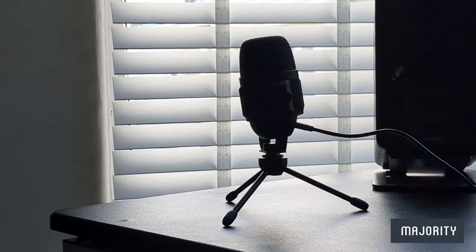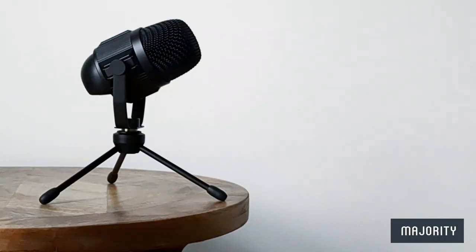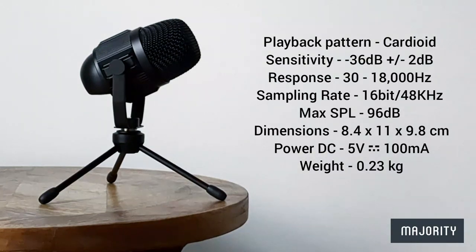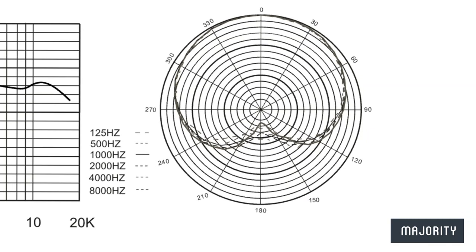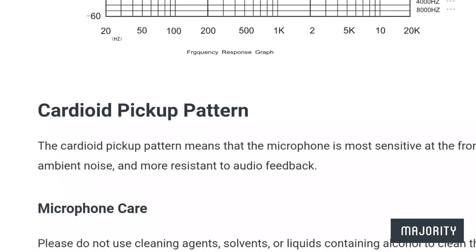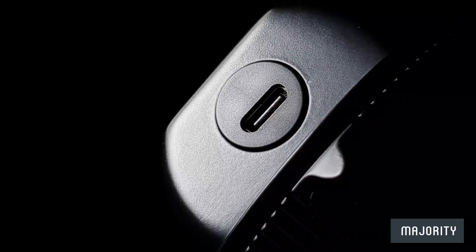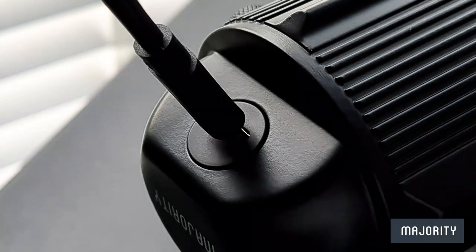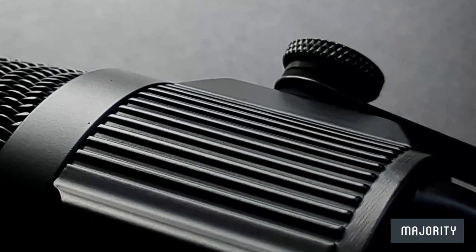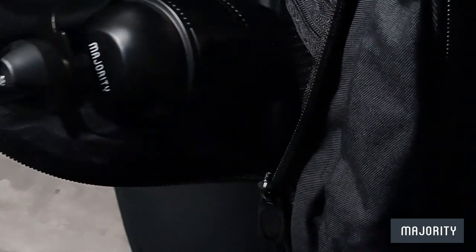So before we get into the initial setup and the sound test, let's take a moment to do a little rundown of all of the tech specs. I'll pop them up on the screen right about now so you can pause the video and take a closer look. This particular microphone has a cardioid polar pattern which essentially means it's most sensitive at the front and is less sensitive to unwanted ambient noise and also more resistant to audio feedback in general. We also have a USB 3.0 to USB-C connection to plug in and play, and its overall weight is only 230 grams and its dimensions are 8.4 x 11 x 9.8 cm, making it perfectly portable.